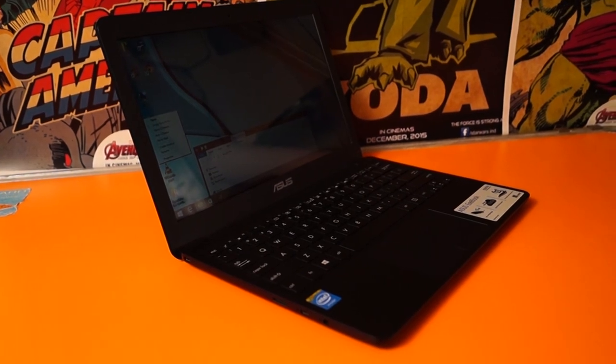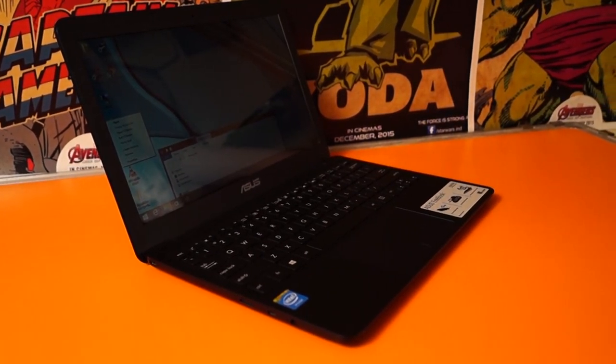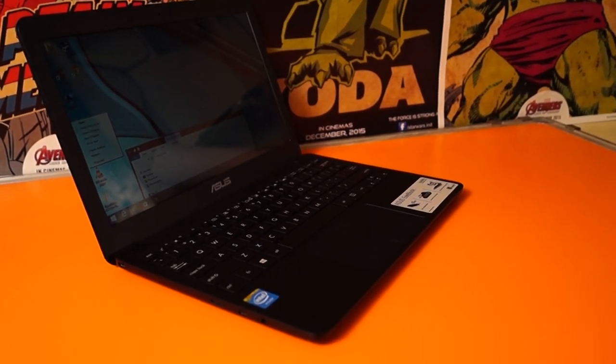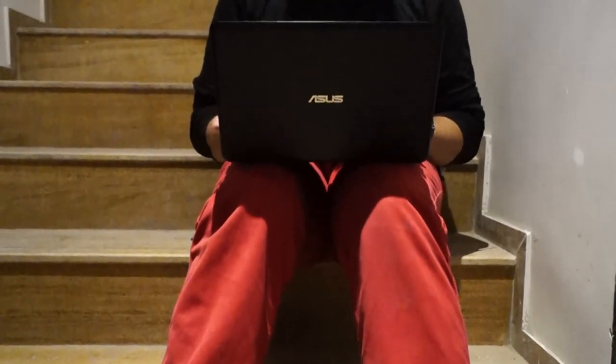Coming to the verdict: should you actually go ahead and buy it at the 15,000 price bracket? I would say yes. It won't just act as a substitute for secondary internet usage — it will actually act as your main driver. I've used this laptop for over a week now and have actually put my primary laptop aside, because what I tend to do most of the time is browsing, listening to music on YouTube, or watching movies — and this laptop handles that pretty nicely.